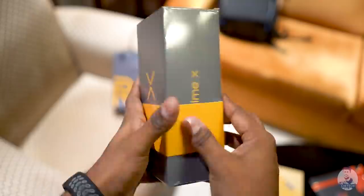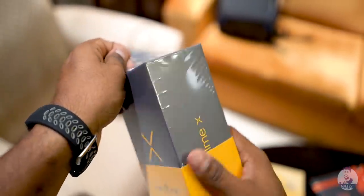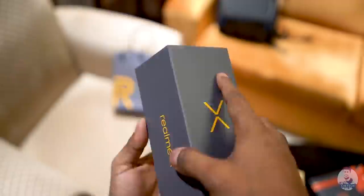This is the box — let's go ahead and peel that plastic off. It's all that Realme gray and yellow. The box looks quite muted but classy. Let's slide that yellow band out and open up the box.